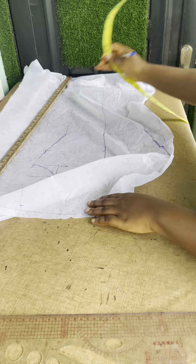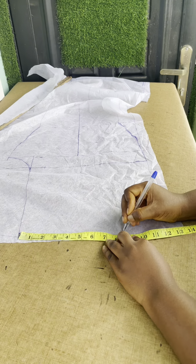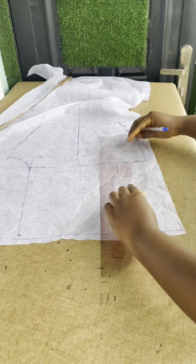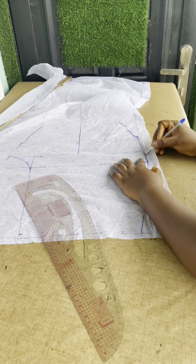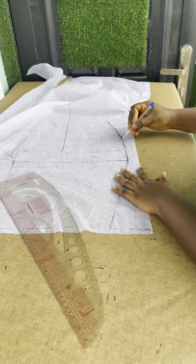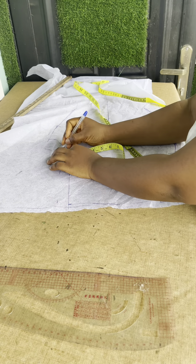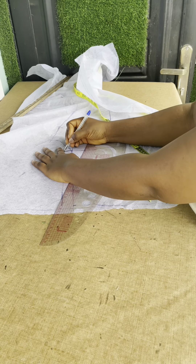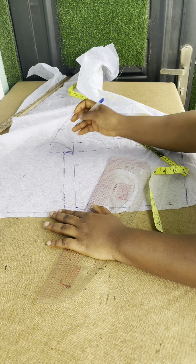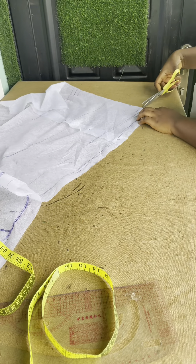I did my waistband because you guys complained that I don't want to do a waistband. I went down by half inch, got my lower waist measurement, then connected it. As I said, get your waist measurement before connecting the lines so it gives you a perfect shape. I want the front to have a normal zipper — not a zipper fly — just a normal straight zip. From that line, I went up by one inch for my zipper allowance, then connected it to the hip pad. This is the way it's going to look. Once you have it, cut it out.